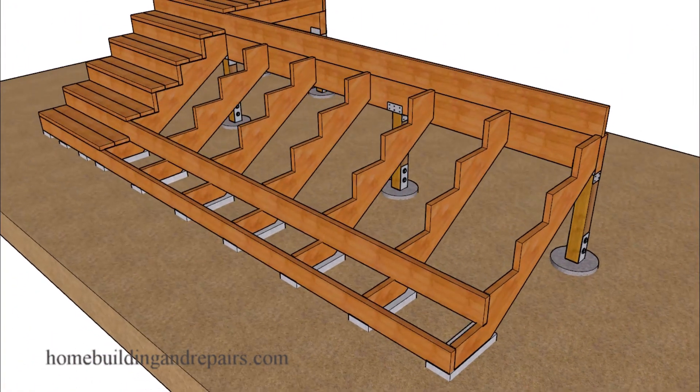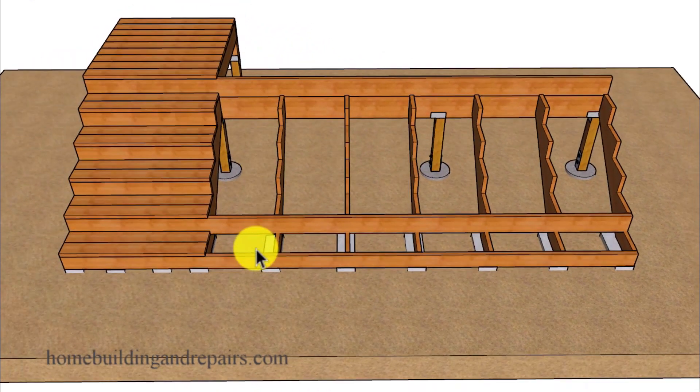I can't end the video without providing some type of hope. If you're going to use a 2x6 or a 2x8 for your risers and you firmly attach them to your stair stringers, these can actually act as structural supports. Even if you end up with a couple of the footings sinking into the soil or rising, the stringers could actually provide enough structural support to prevent the stairway from deforming too much.